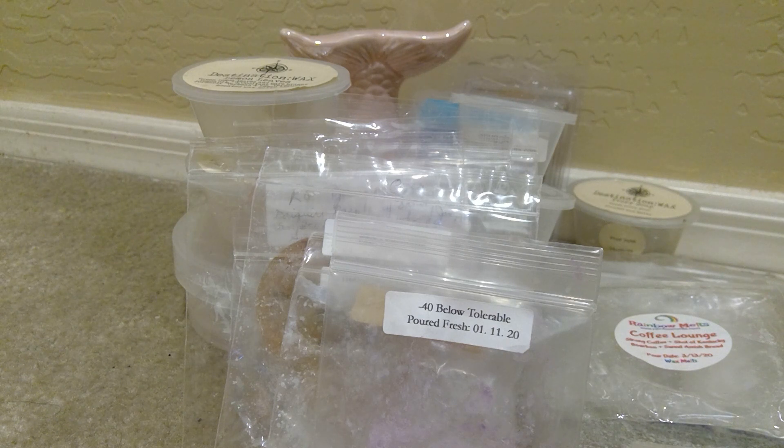But that's everything — those are all of my empties for the past week. I'm still working through my spring basket and I have added things to it, which is good, but I'm getting through things and I'm very happy about that. So that's everything, you guys. I hope everybody is having a wonderful, relaxing weekend, that you're all staying safe and staying well. And I will see you in my next one. Bye guys.